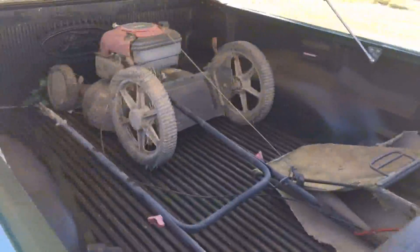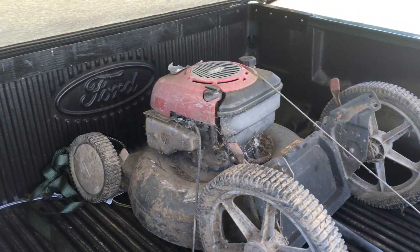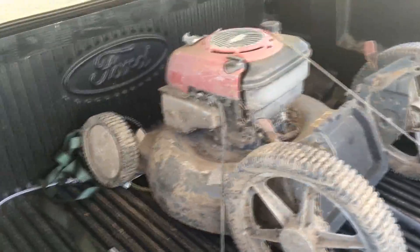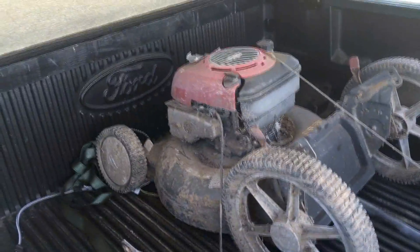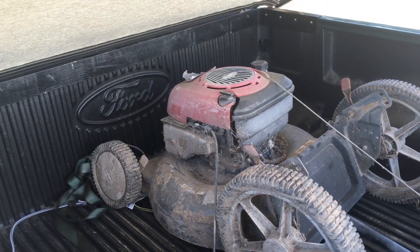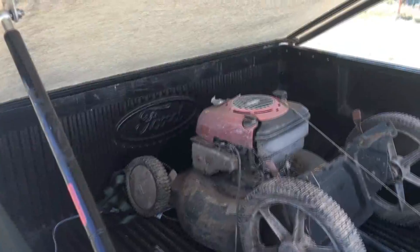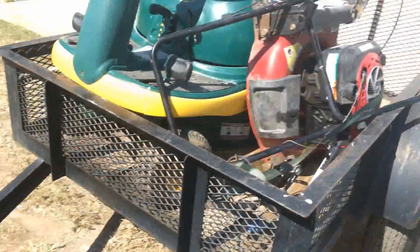The next one I got was another Craftsman. Came with that bag — well, what's left of it. It also has compression. I have all the parts to make this thing look a little bit better. Definitely needs a good wash. All the wheels are there and in good shape. You guys have seen me pick up mowers in far worse condition than this and make them look pretty good again. So don't doubt me. At the very bare minimum these things are worth it alone just for parts.